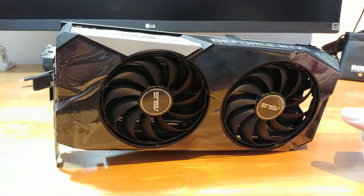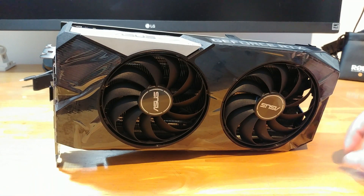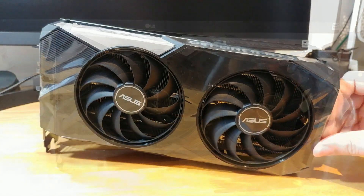The only thing left to do is to unpeel this stuff and put it in a machine to run some games.